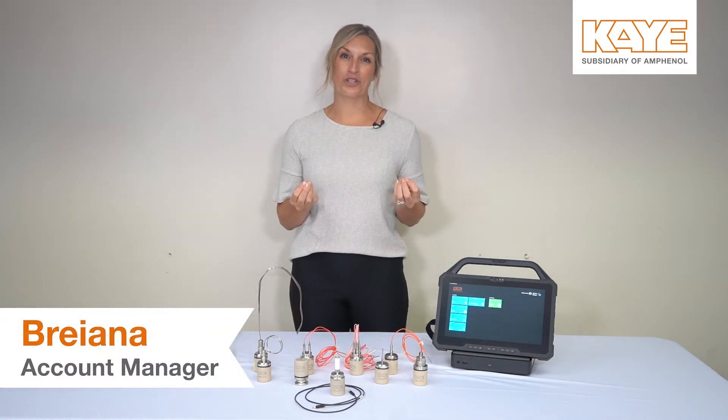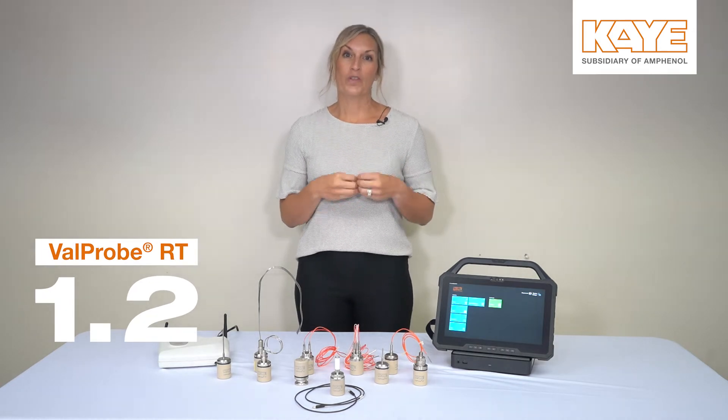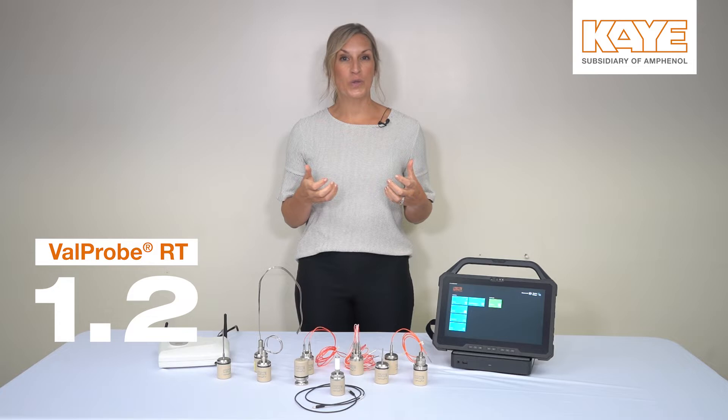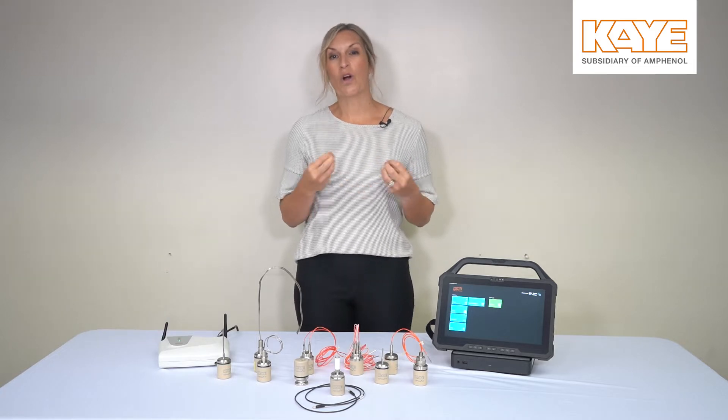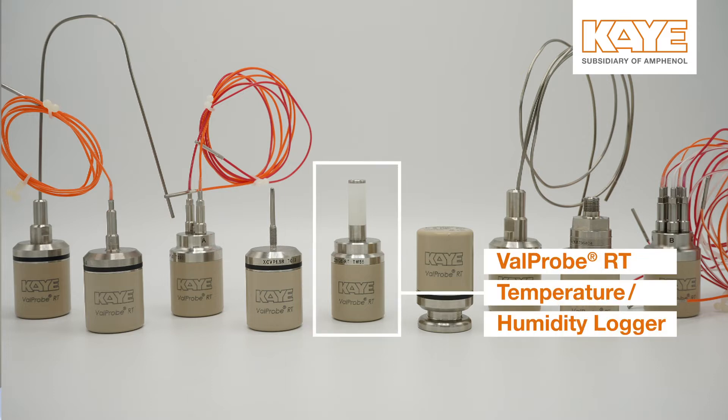Hey everyone, it's Brianna with K, and I'm excited to be here to introduce you to Valprobe RT version 1.2. With version 1.2, not only do you have new features and benefits, we're also adding an additional logger, and that is our temperature and humidity Valprobe.